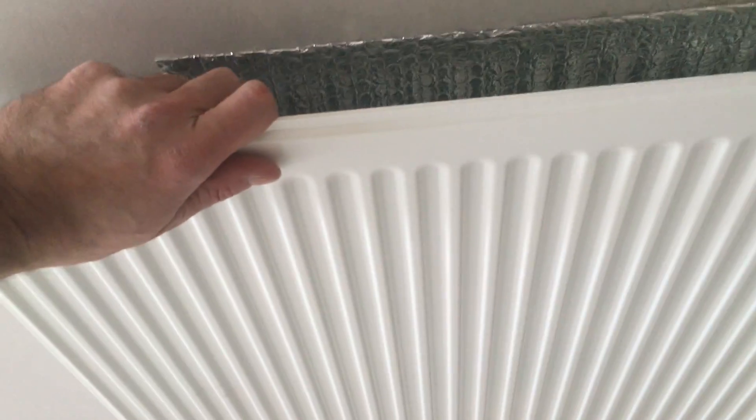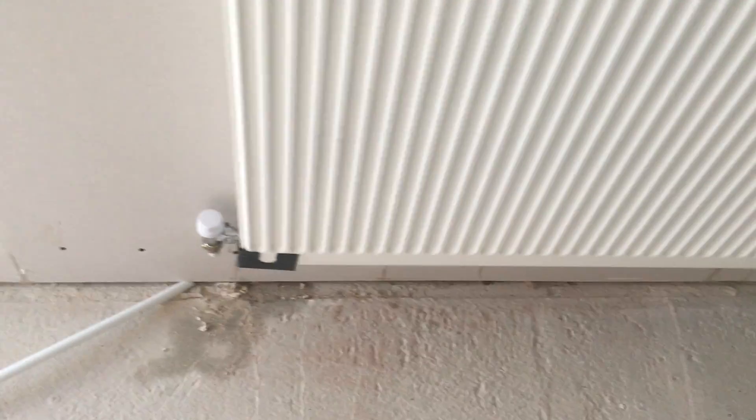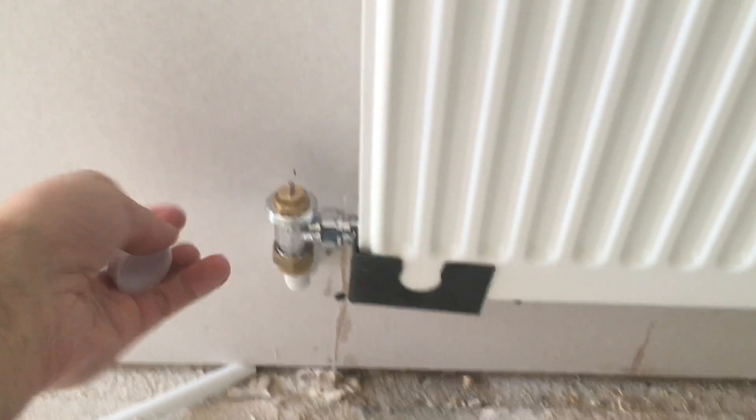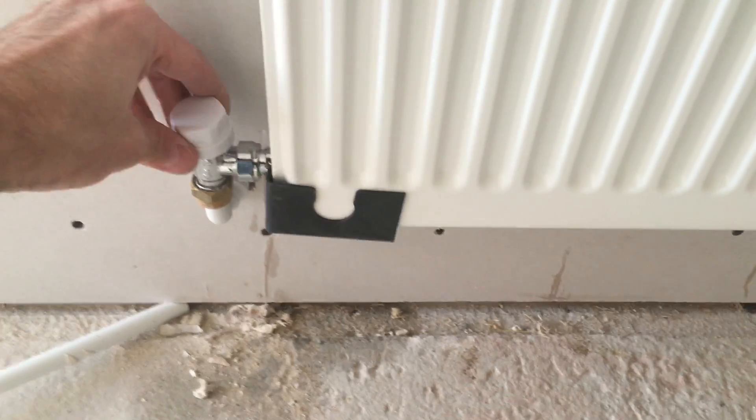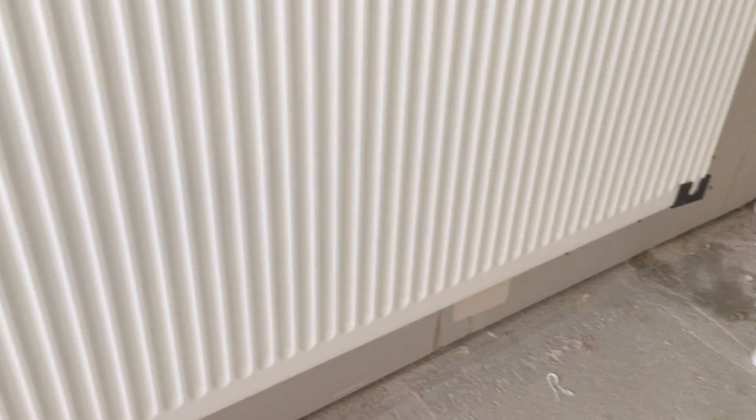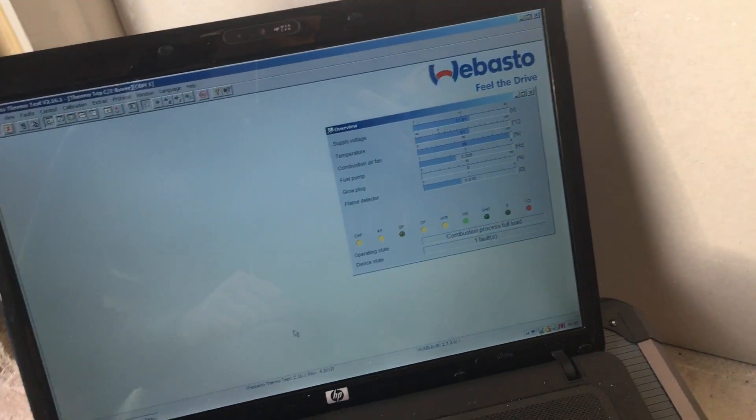The Webasto heater is running at full tilt now. All this has been plumbed in using readily available things from Screwfix: HEP2O fittings for your elbows, TRV valves with lock shields. You can put a thermostatic radiator valve on there, but because the system's going to be regulated by a thermostatic tap, I'm just using caps instead. No leaks on the system — good. Prior to putting the bodywork back on, I tested the system and made sure there are no leaks at all. That's the last thing you want — to have to rip it all back out because you've got a leak.